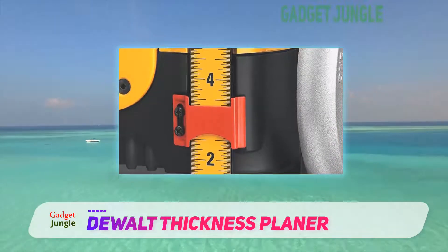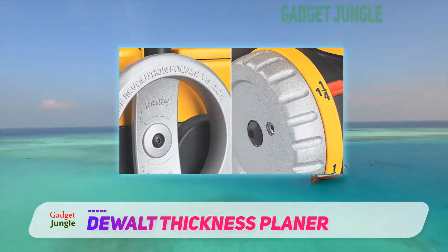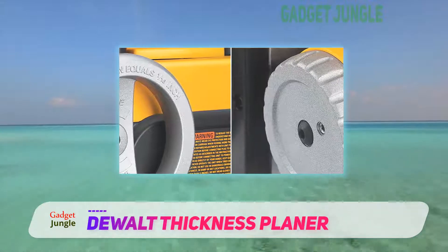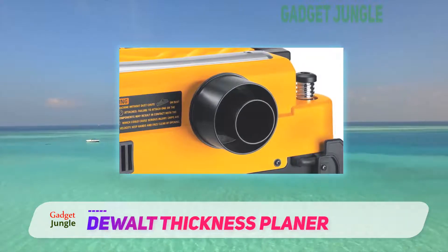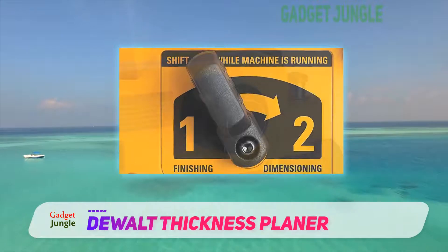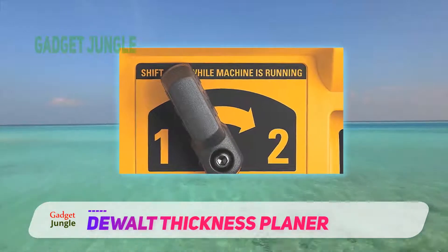Powerful 15 AMP, 20,000 RPM motor handles larger cuts in wider materials with ease. The three-knife cutter head delivers 30% longer knife life. Fan-assisted chip ejection vacuums chips off of the cutter head and exhausts them out of the machine. Two-speed gearbox allows users to change feed speed, optimizing cuts per inch at 96 or 179 CPI.